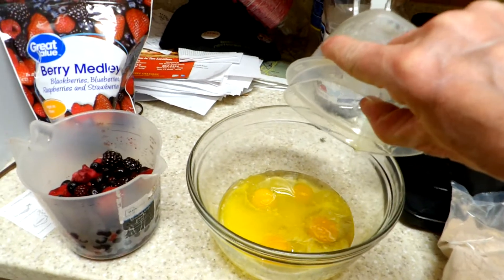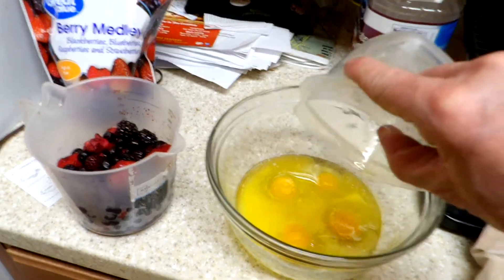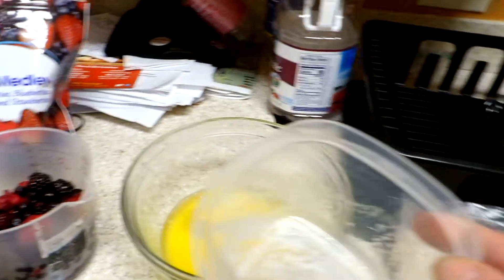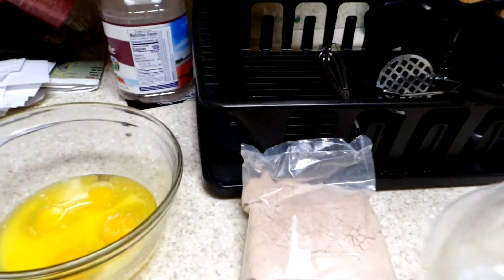I'm going to end up mashing the berries and adding them to this mixture, and when I get back we'll be putting the cake mix in and making a batter.